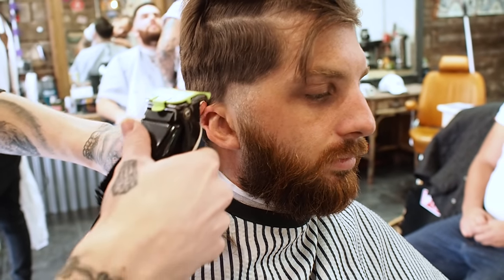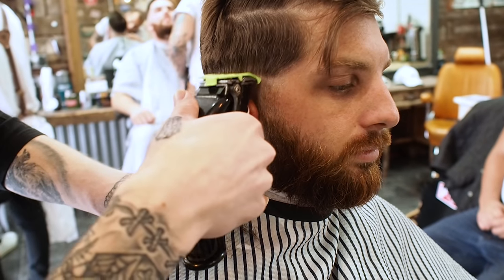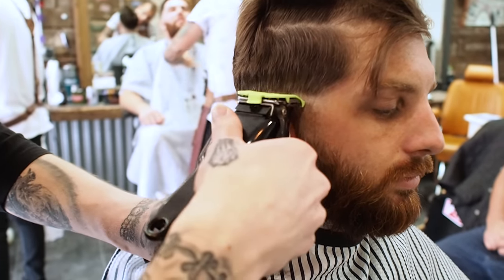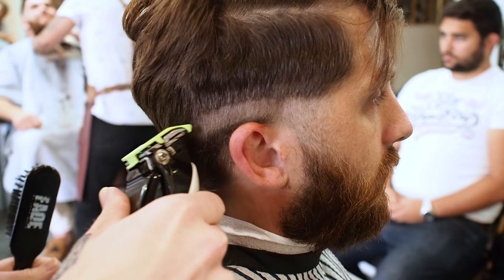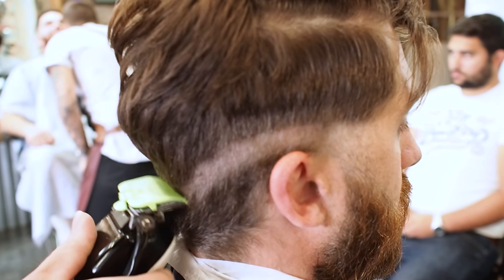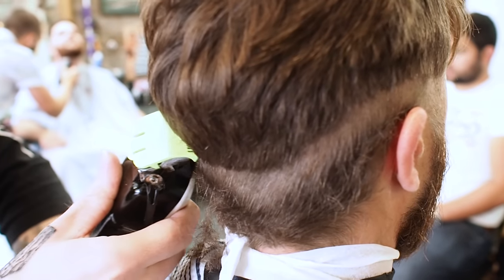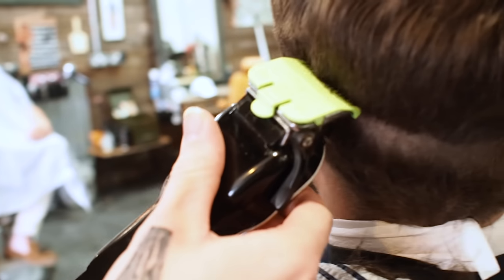Now I'm going to flip my clippers over and put in a faint line around the head. As I make my way around the head, I'm going to slowly dip down to go around the occipital bone and then make my way back up again. This is only a faint line, so it doesn't need to be perfectly straight.